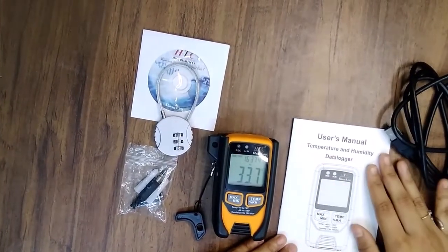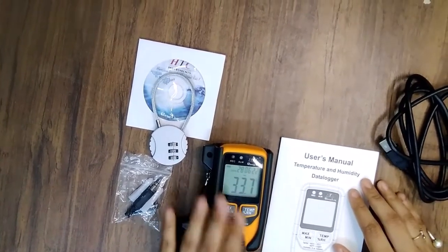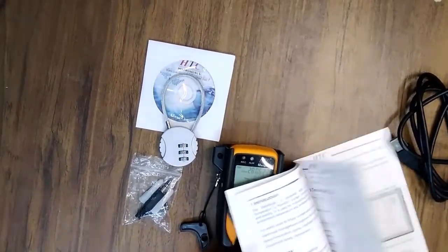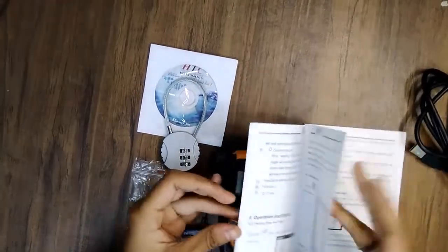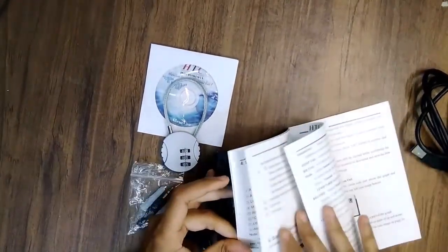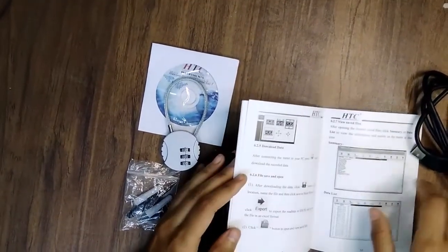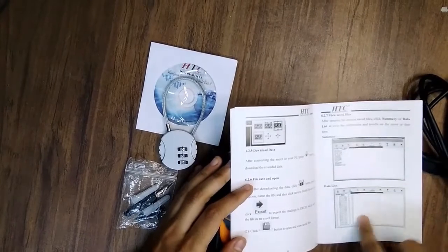You will get this user manual with the product, so you can check all the information inside the user manual. Technical ranges and specifications are also given in this manual, so you can check and configure all the setup for the software.